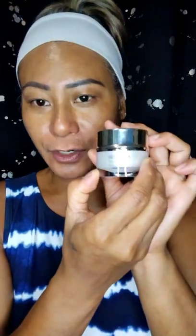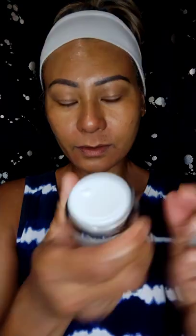I have the Resurface Advanced Eye Cream. Now I'll be using the Resurface Reset Night Cream.